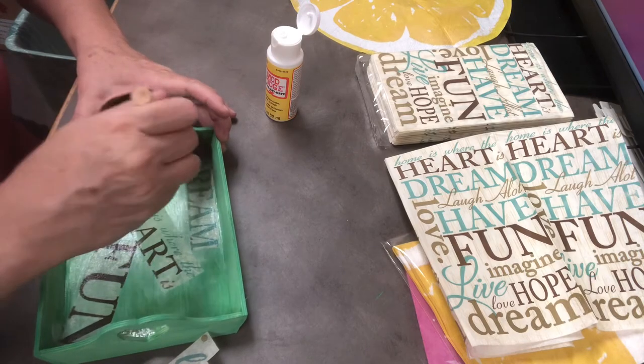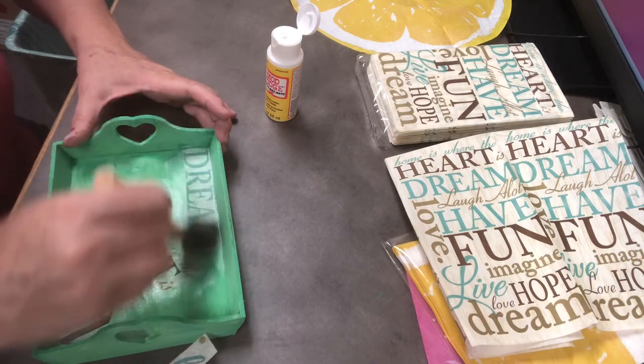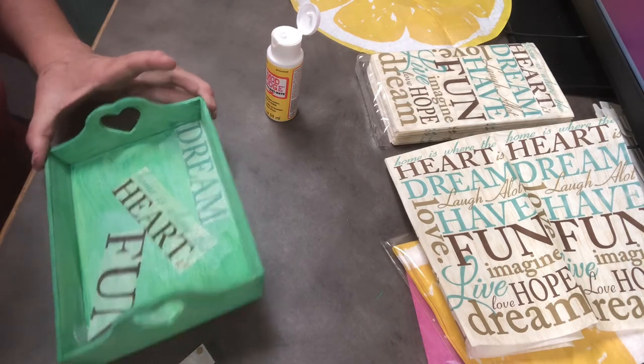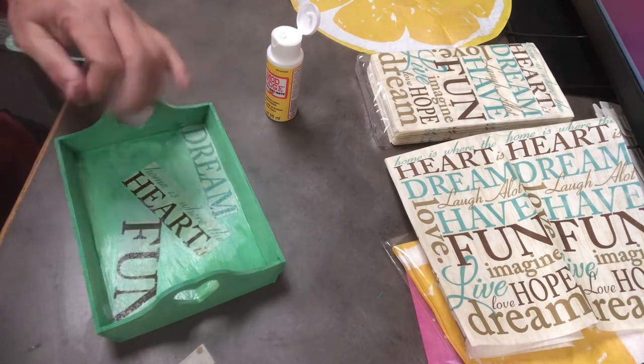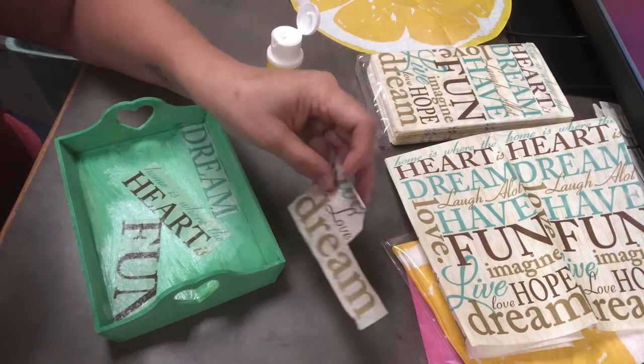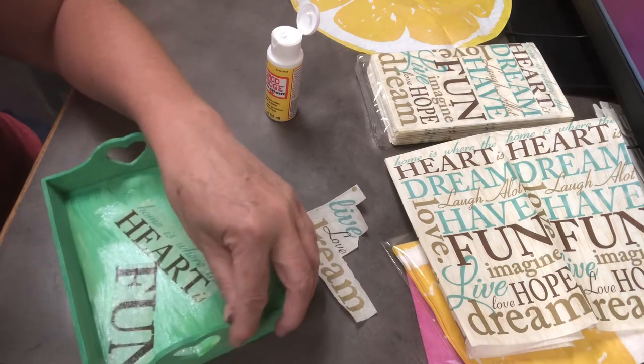So I'm just adding words. If you can see, my tray is green. I tried to take blue with a little dot of yellow to make more of a teal color, because some of the words in the napkin were more teal. I didn't quite make it — it didn't come out as much as I wanted.